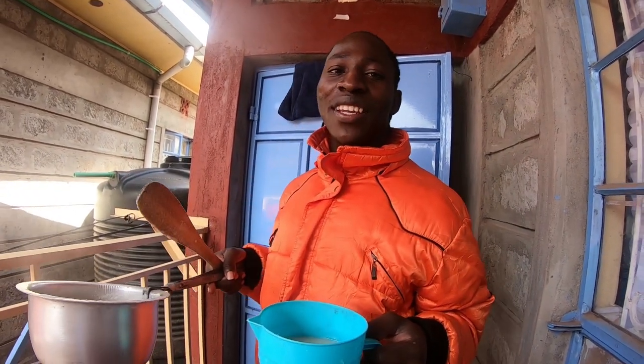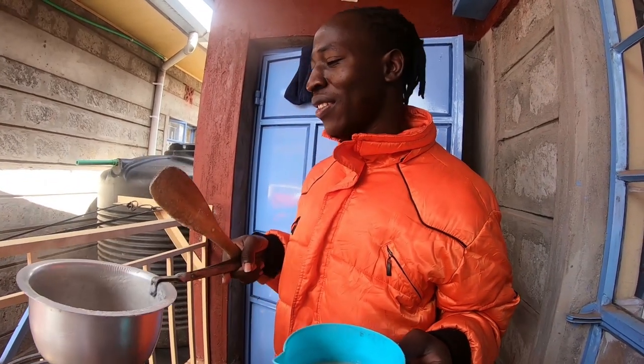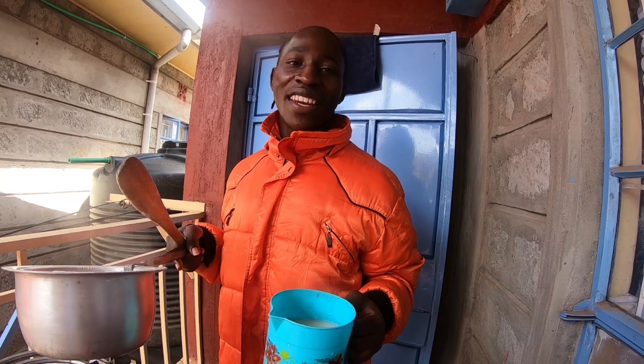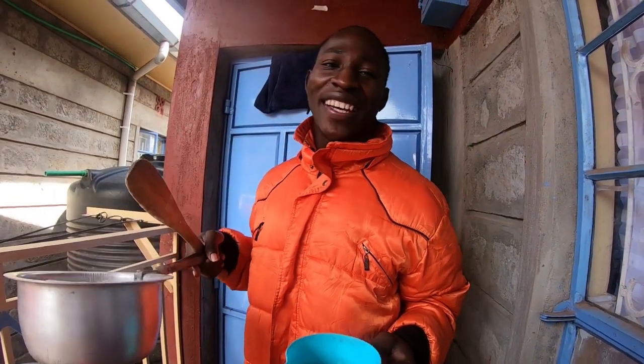We've come to the end of this video, and if it is your very first time on this YouTube channel, consider subscribing. Thank you all, see you in my next video. Greetings from Nairobi, Kenya. Bye-bye, take care.